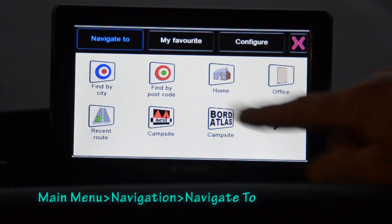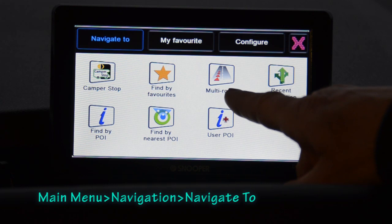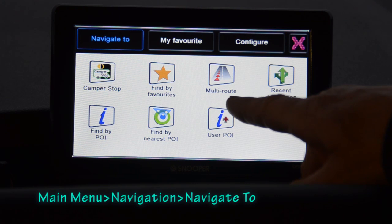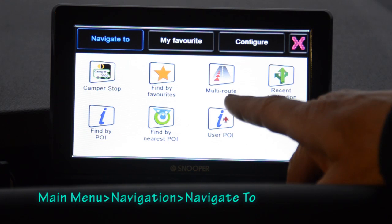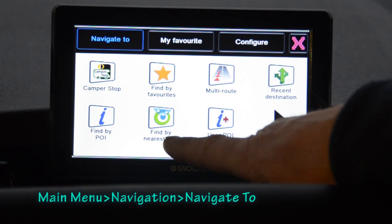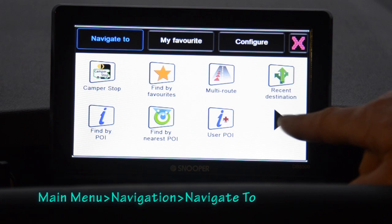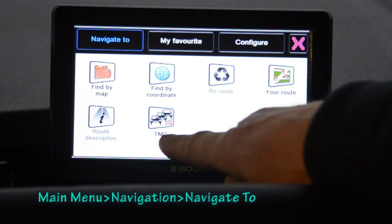The camping-specific navigation options include the Axie database, the Board Atlas database, and the camper stop database. You can also access favourites, and program or view multi-routes — routes with multiple destinations. For example, a tour of Holland visiting seven or eight campsites could be saved as a multi-route, and you can save up to five separate multi-routes. There's also access to recent destinations, points of interest, nearest points of interest to your current location, coordinates-based location finding, and a traffic management option.